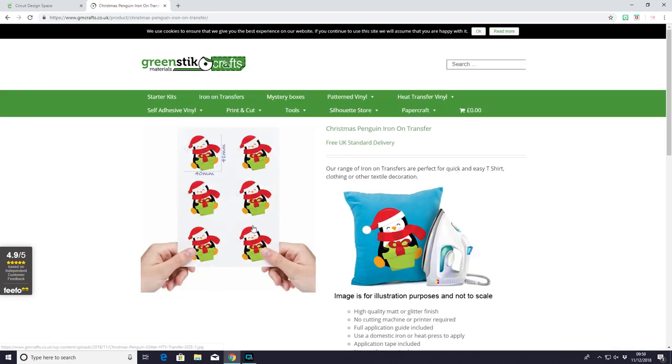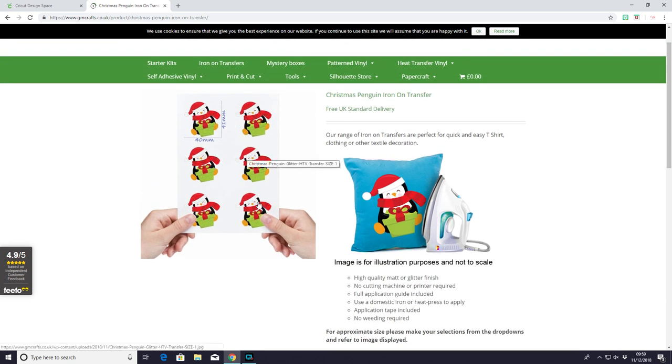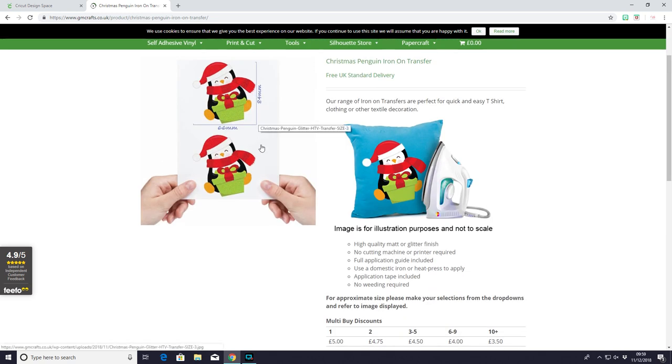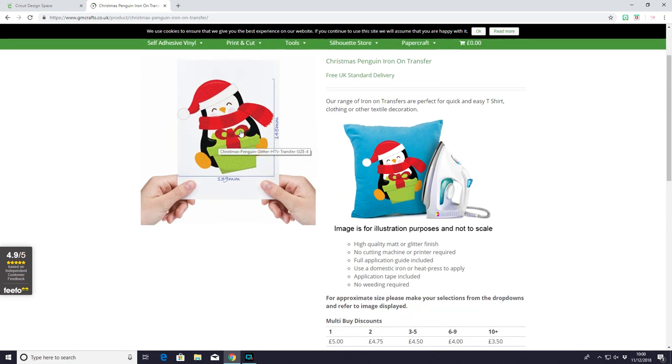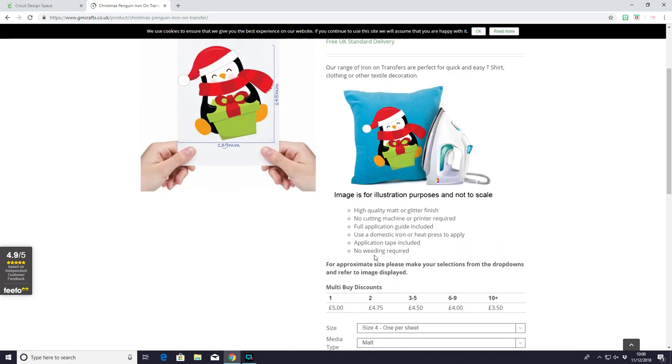So I just wanted to click on one to show you a few of the options you've got. The first thing is you can change the size — the sheet will always be the same but the size of the image is different. Size one gives you six pre-cut and pre-weeded iron-on transfers. Size two gives you four on a sheet and you can see the exact measurements. Size three gives you two on a sheet and size four gives you one. You can also choose between matte and glitter, and you can also see that it's part of the multi-buy discount so the more you buy the cheaper each individual sheet is going to be.